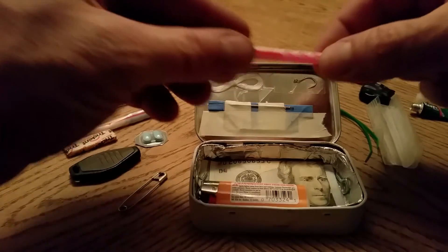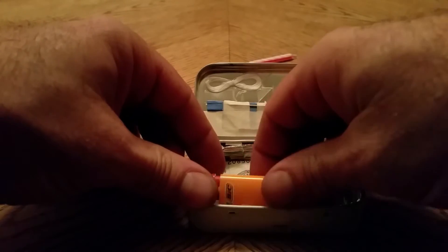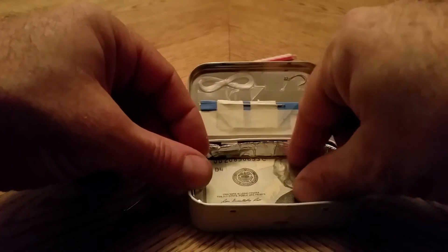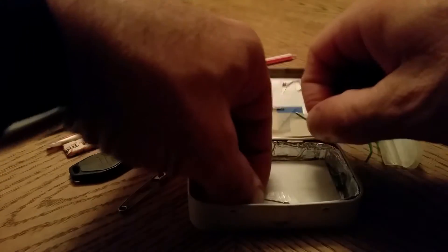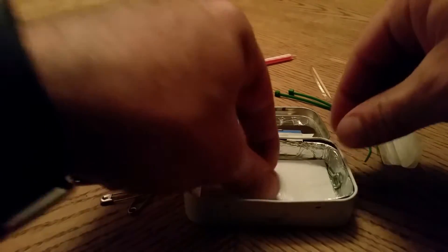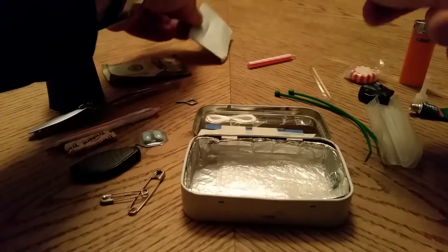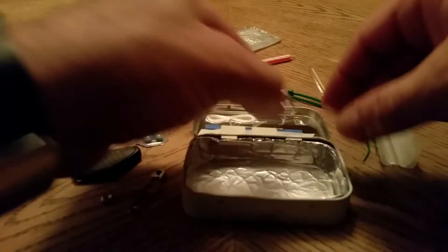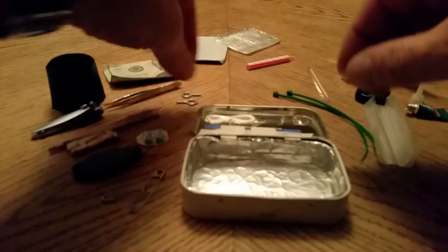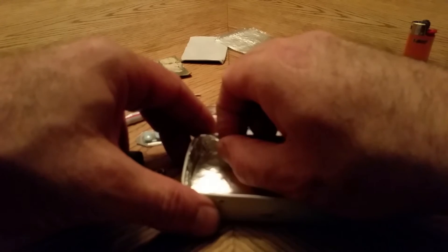That is a birthday candle slid on the inside of a straw. A brand new big lighter. Twenty dollars. Another safety pin. This is an eye hook for a fishing kit.